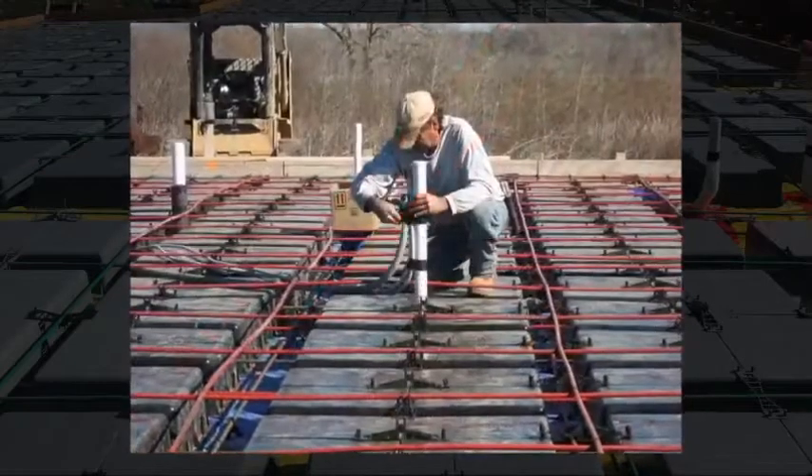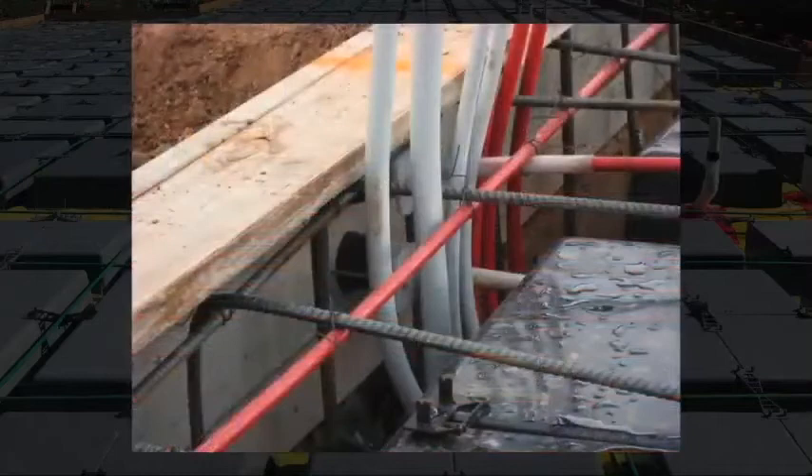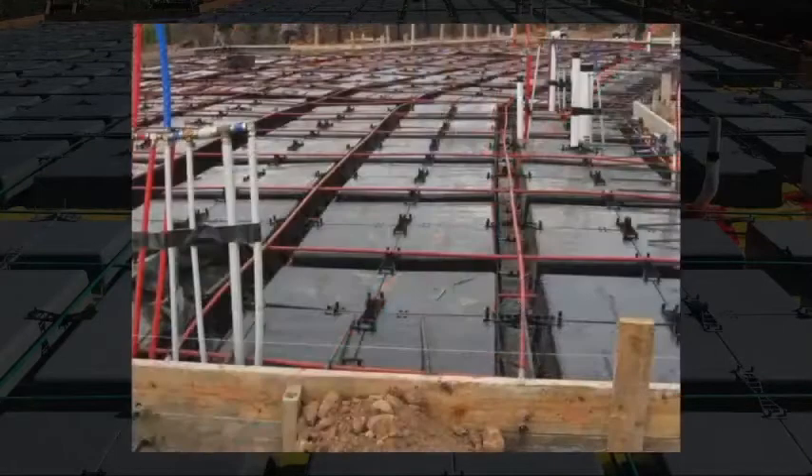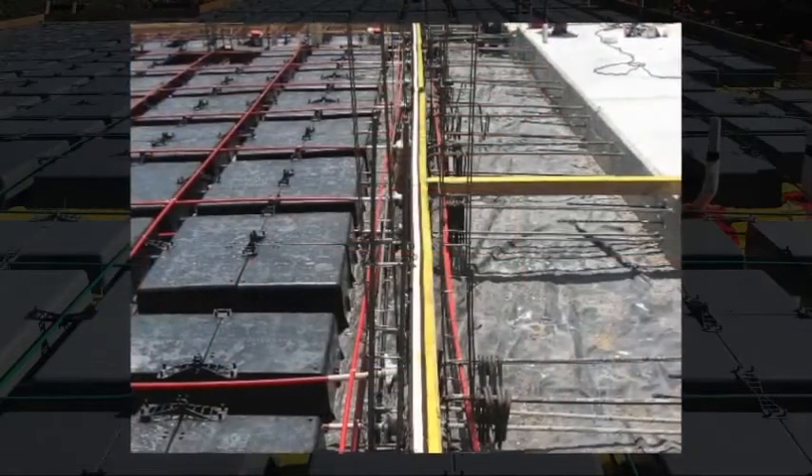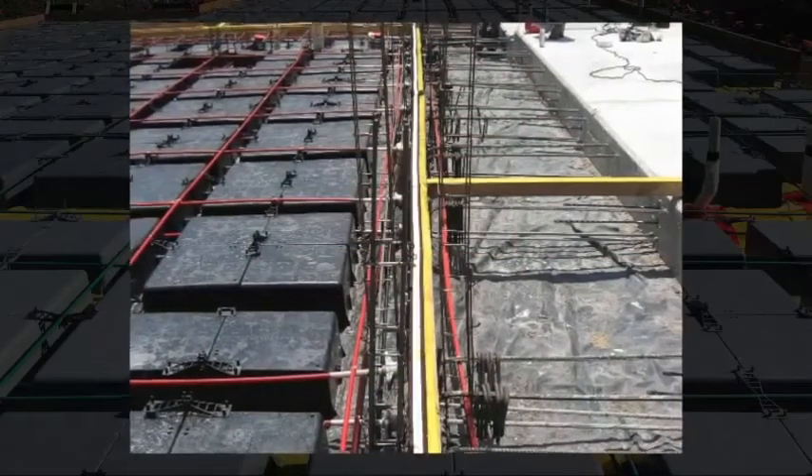Gas, water and electrical installations are placed in between the ribs or in the spaces between each caisson. All this forms a beam ensuring correct structural performance of the foundation.